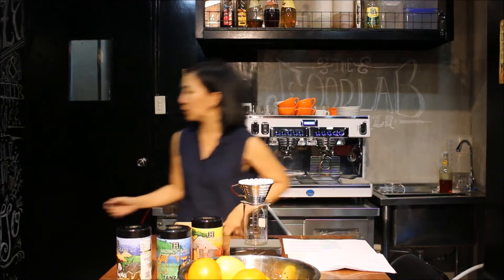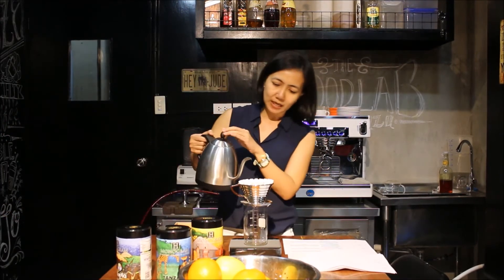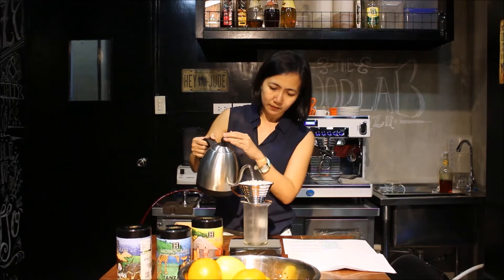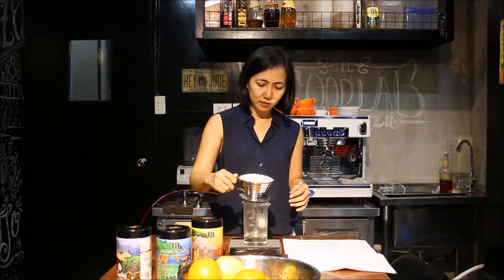It has a special filter as well. An important thing that you have to remember is the temperature of the water should be 91 degrees. I will be starting off not with the coffee first — I have to cleanse, which will remove the papery taste of the filter. This will only take a few seconds.